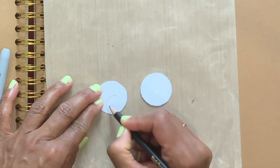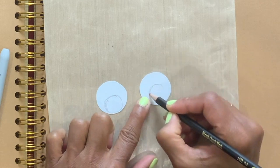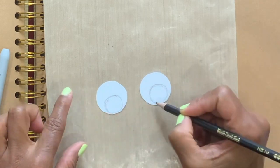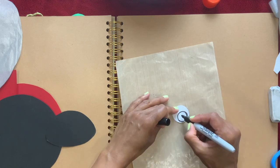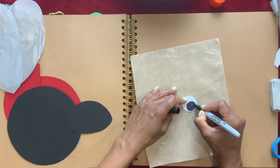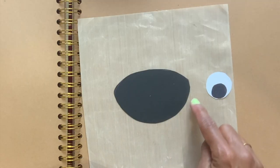Now I'm going to draw the eyeball and color the eyeballs black. I'm going to put the rounder side down.